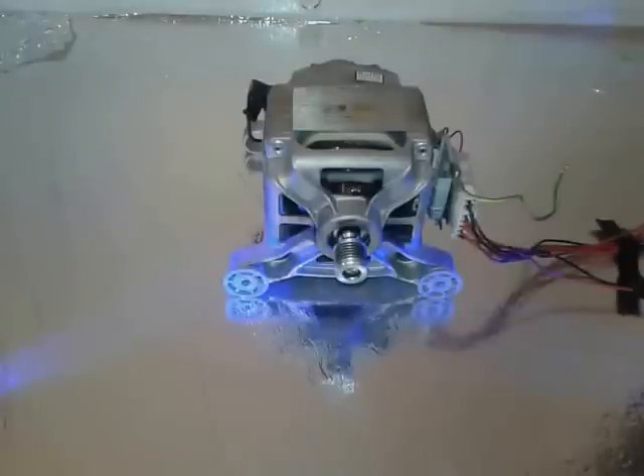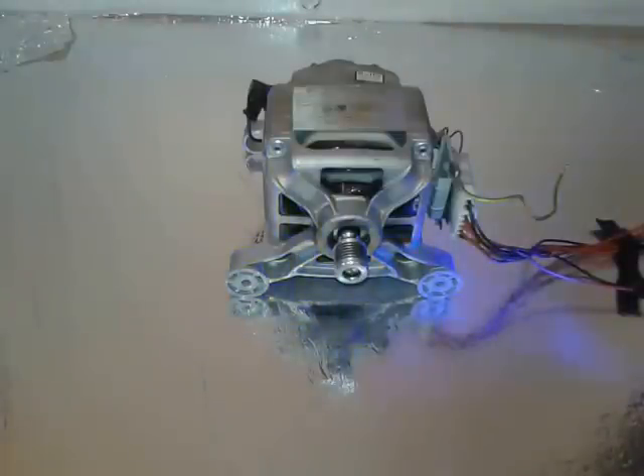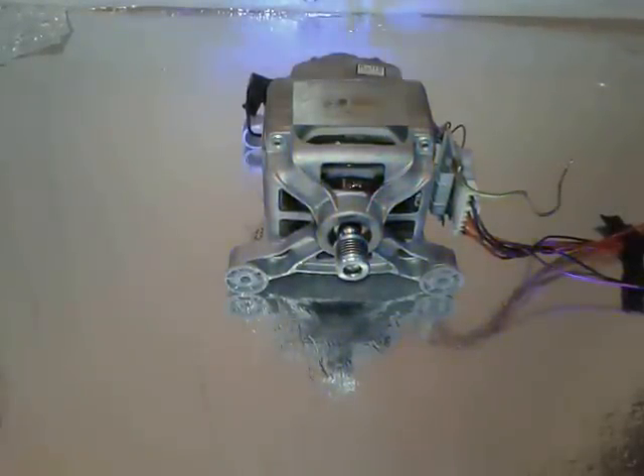Hello everybody. I'm going to present you today the washing machine motor, and we're going to show you how to make it, how to test it with the battery, and also how to make it spin a DC motor to generate some electricity. For this project we're going to need a salvaged washing machine motor like this — it's called a universal motor — and a few other parts. Okay, let's get to it.